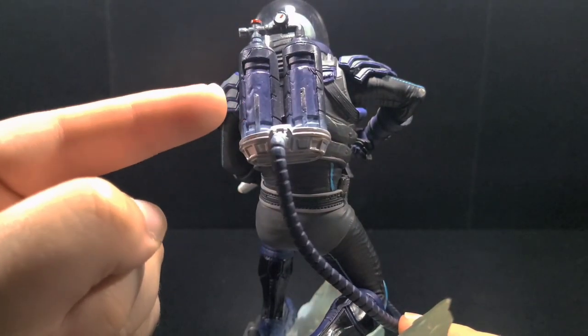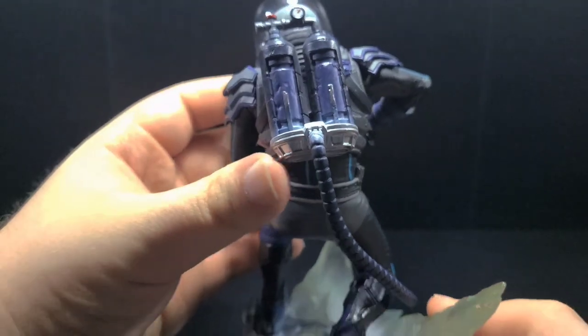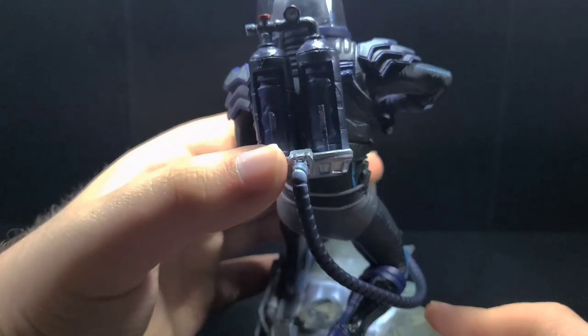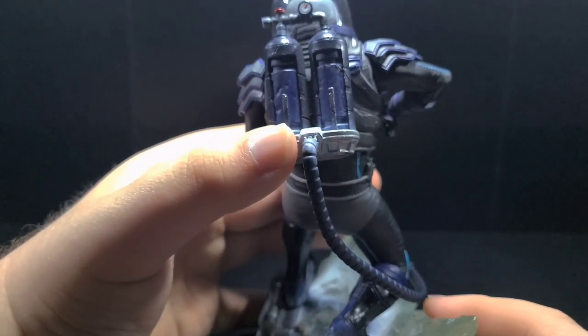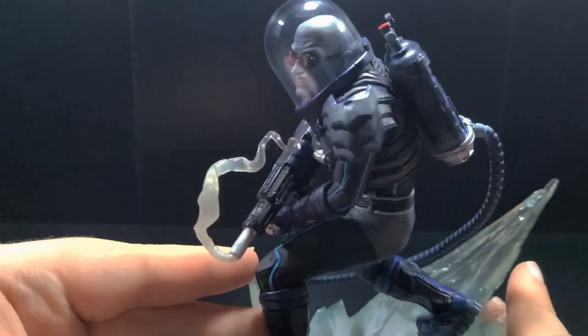I was thrown off by how these metallic silver lines just end abruptly. I thought maybe some of the paint had chipped off, but looking at their website, it is intentional to show off more weathering. I'm personally not a fan of it — I wish they would have just continued the line, but that's a small nitpick.